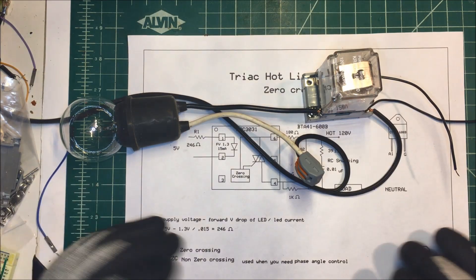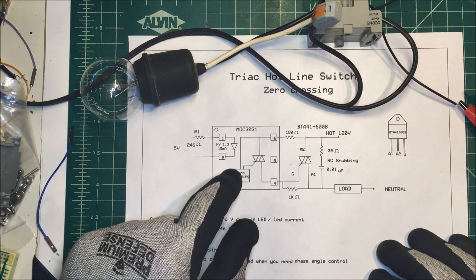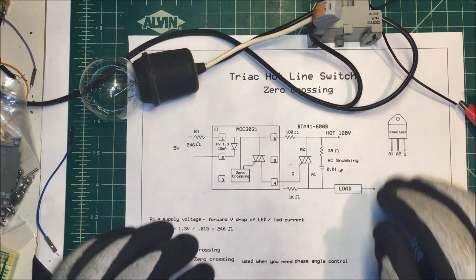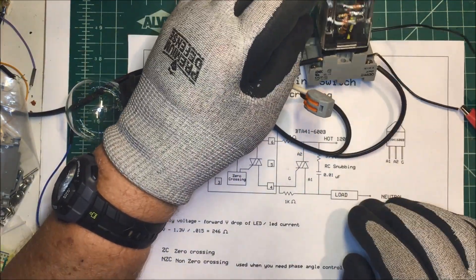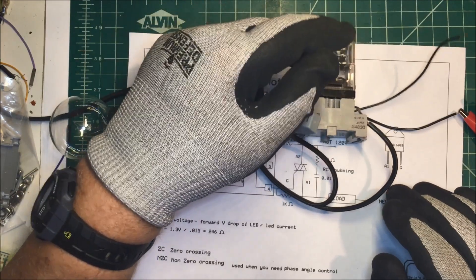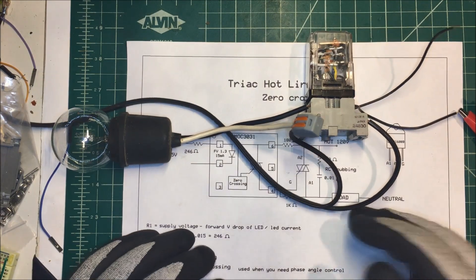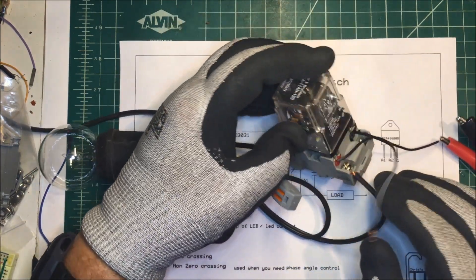That's all there is to it. In the spec sheet for these opto-isolators you'll see the circuit in there. This triac is good for 40 amps, but these octobase packages are only good for 10 amps, so I can't go above 10. I'm fusing it for eight amps and my load's about a six amp load, so it should work fine.